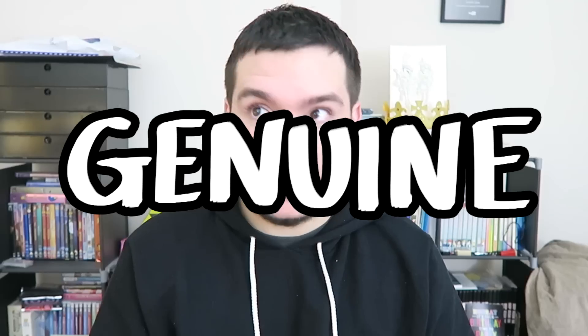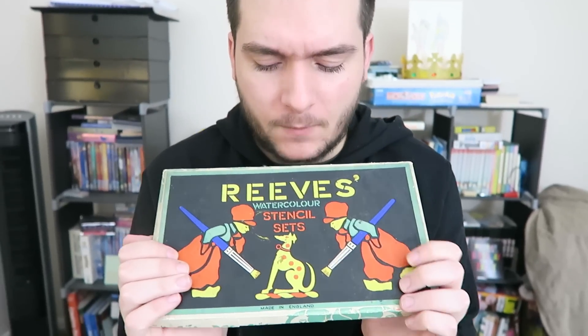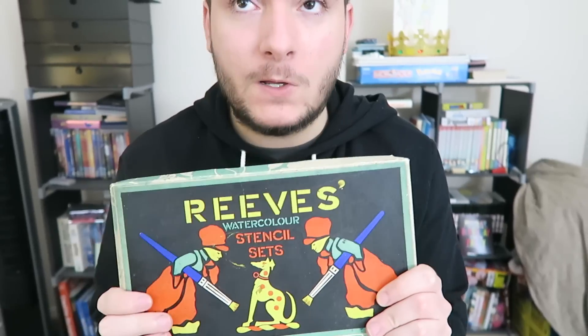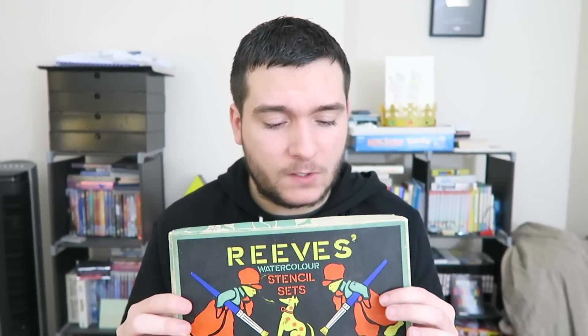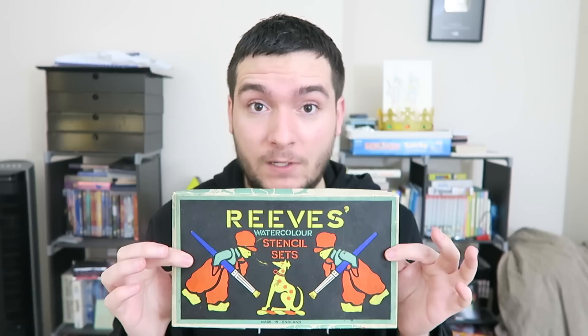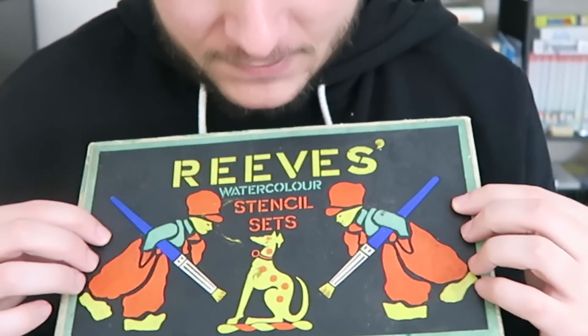Hi art friends! We have got something a bit different for you today. This is something that I saw when I was looking for the really old genuine Reeves brush that you might have seen in the previous video, and I came across this. This is Reeves again, but it says watercolor stencil sets. So I was like, hmm, maybe we should try and watercolor something with these. Now these aren't like 90 years old — I think they're probably about 50 or 60 years old. But I honestly wanted to get it because just look how cute the packaging is, so vintage. Isn't it cute?